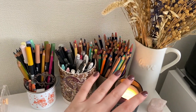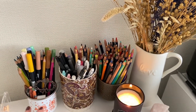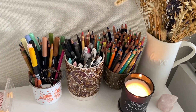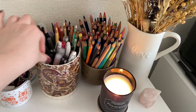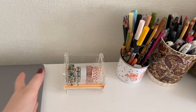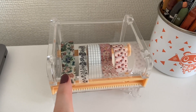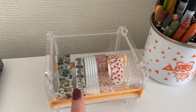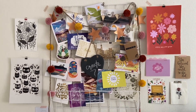On my desk I have some pencil pots with pens, markers, pencils, and all sorts of different things I like to have close by when I'm working in my journal — scissors, markers, all sorts of pens. I also have a washi tape holder — I'm not sure where I got it — where I keep my most used washi tapes, some of my absolute favorites.